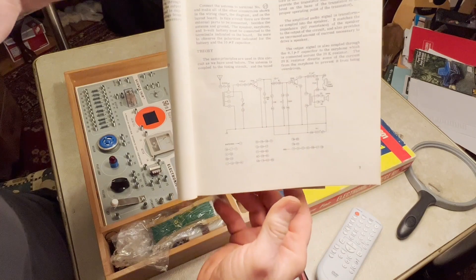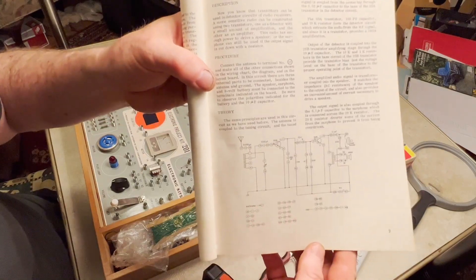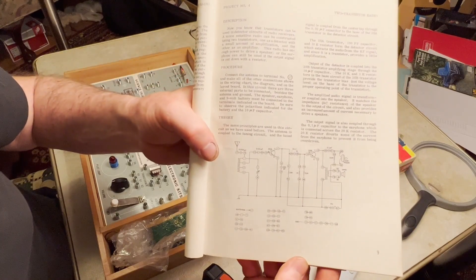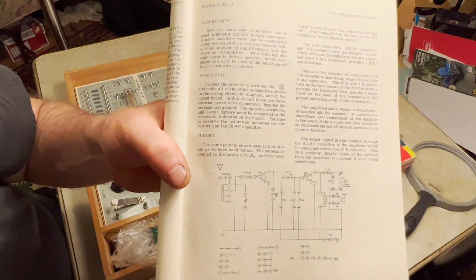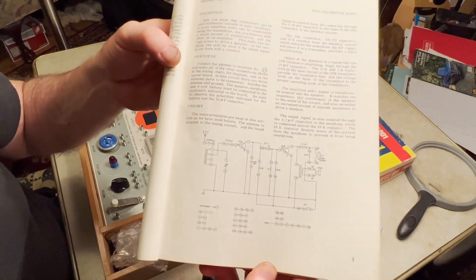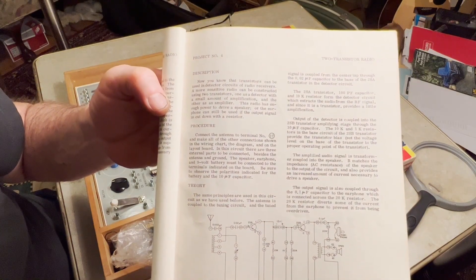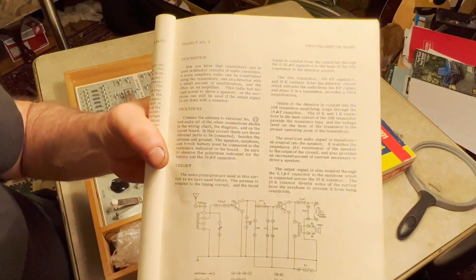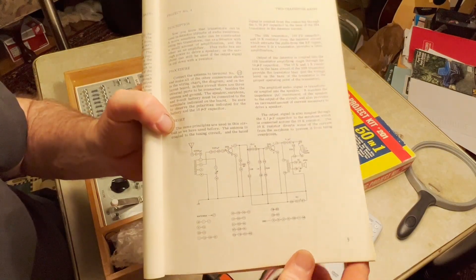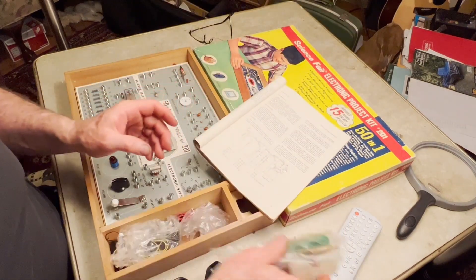I was surprised — this kit actually has both transistors as PNPs, which is interesting. They're both PNPs instead of a PNP and an NPN. An NPN is just an easier transistor to work with; it's more logical with the biasing. But the kit gives a good circuit description and theory of operation, and our first transistor is actually a detector amplifier.